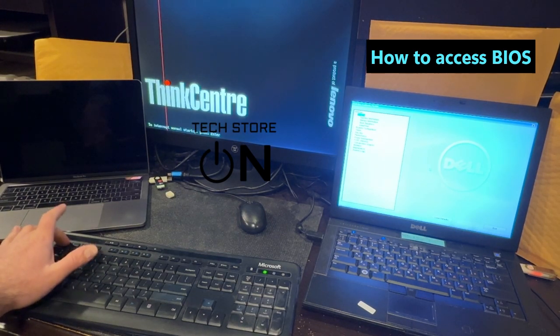So we're tapping F2. As you can see, you can also interrupt normal startup and press Enter to enter BIOS that way, or trigger the boot menu, but we immediately want to get into BIOS.